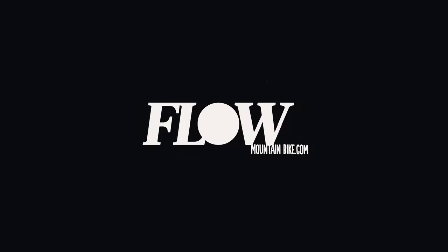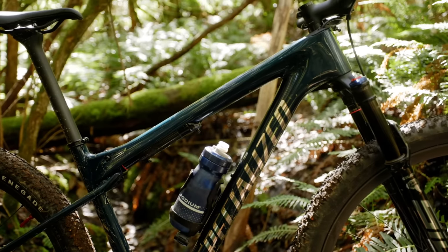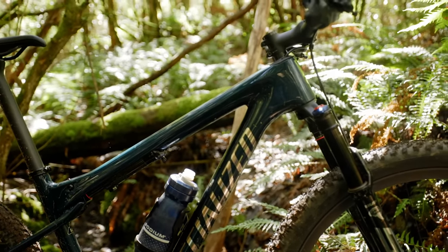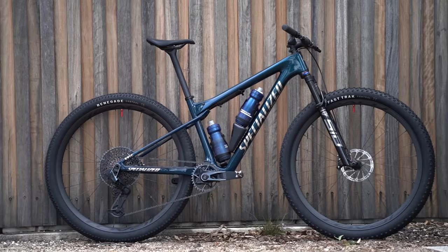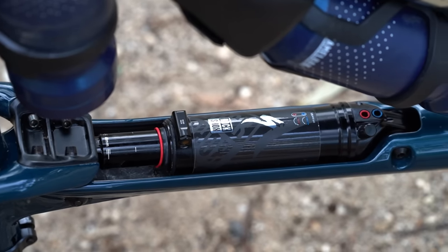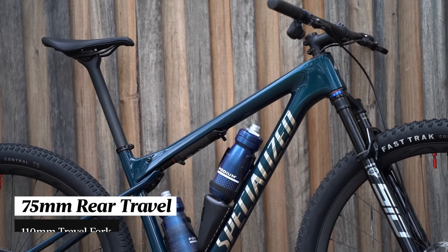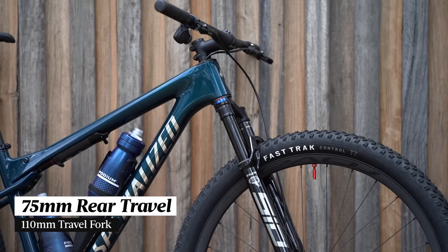The Specialized Epic World Cup is a brand new model for 2023. Specialized says it sits somewhere in between a hardtail and a traditional full suspension bike, making it ideal for short track and XCO racing. It features a sleek full carbon frame with a single pivot suspension design. The shock sits in a hollowed out pocket in the top tube, driven by the world's tiniest swing link, delivering just 75mm of rear travel paired to a 110mm travel fork up front.